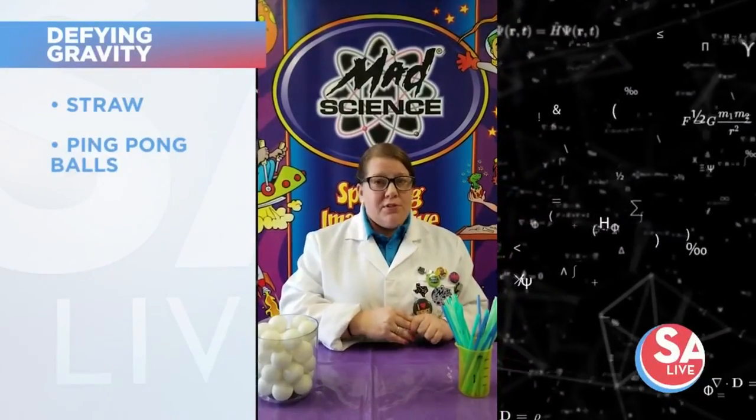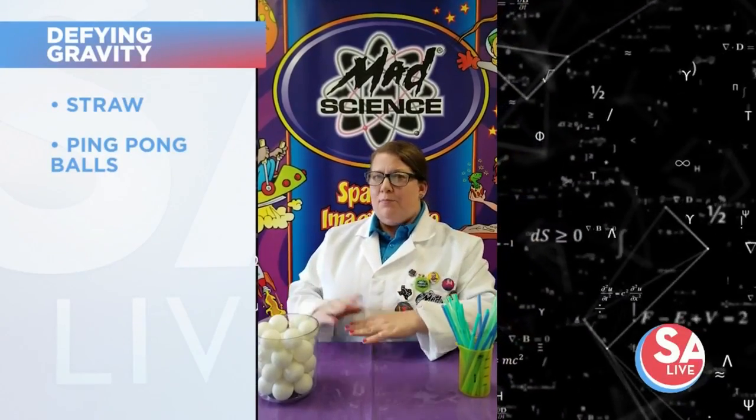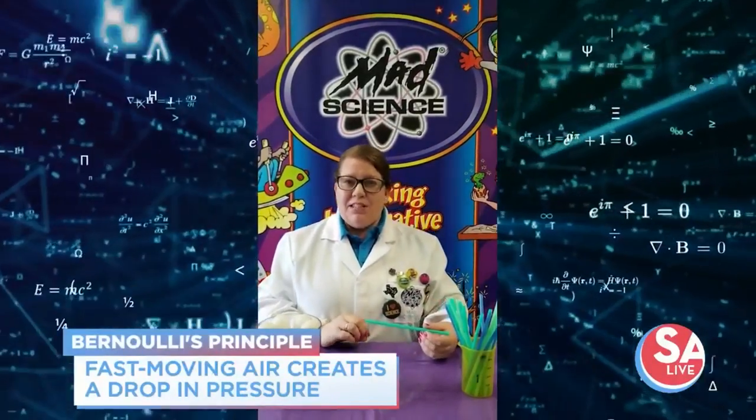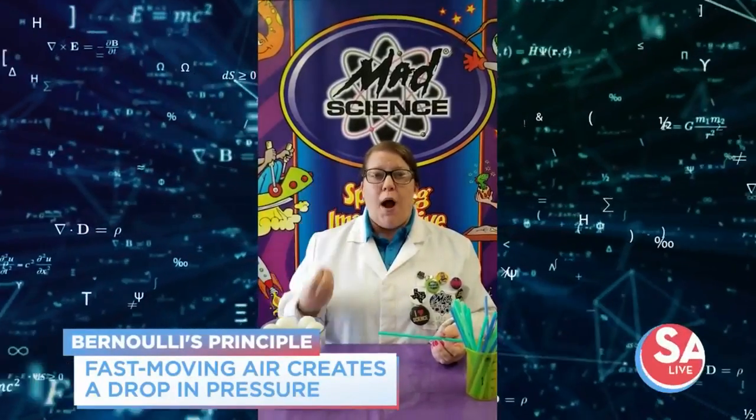All you need is a straw — reusable or single-use, whatever you have available — and a ping-pong ball, maybe more than one. So what we're going to be doing is using Bernoulli's principle, and that is a principle of science that tells us fast-moving air will create a drop in pressure.